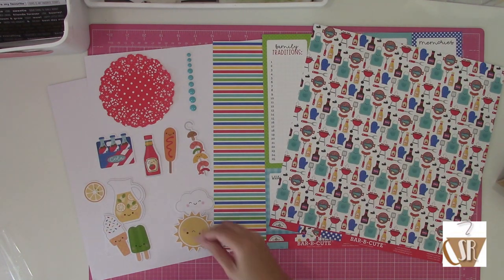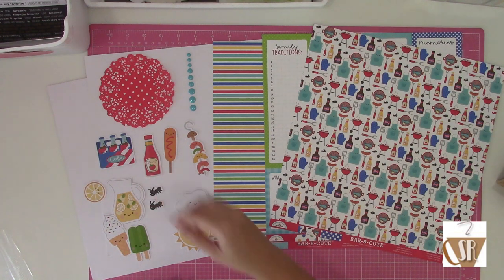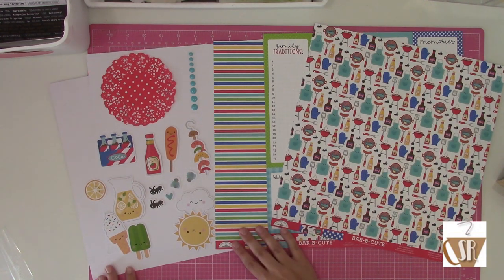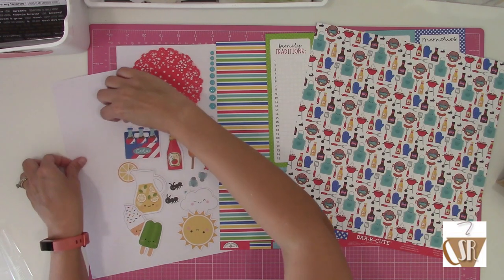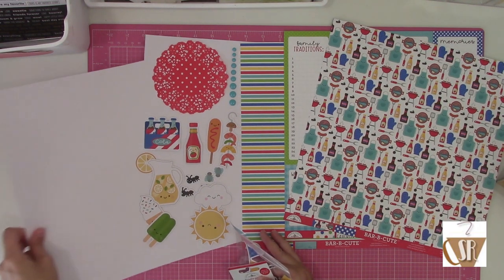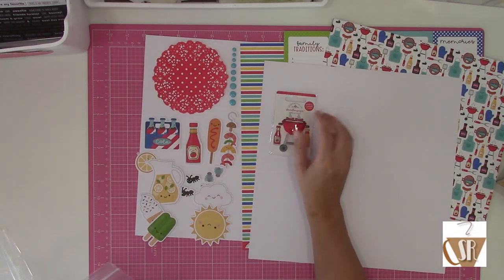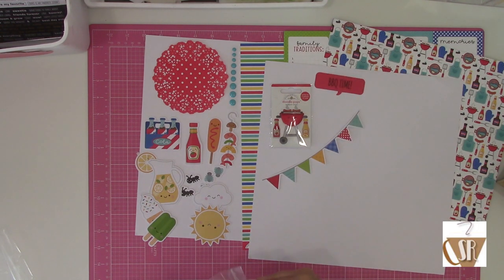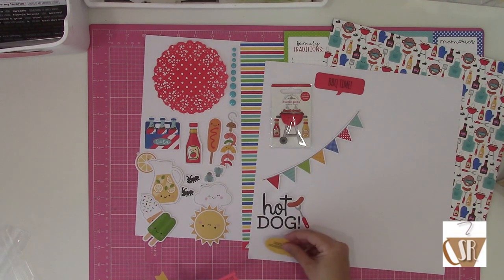I went through and laid all the die cuts out to see which ones came in my kit and figure out where I was going to go. I also have a strip of Doodlebug Sprinkles, which is what they call their enamel dots. I already knew I was going to use the embellishment add-on kit because it had Doodlebug items in it - these things are so cute and I feel like I have a bunch but never use them. The embellishment add-on comes with some Doodlebug pieces and more die cuts from the die cut pack, a nice mix with the main kit embellishments.